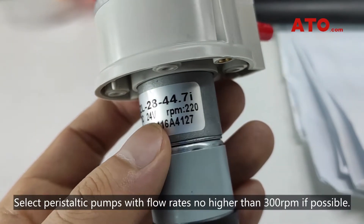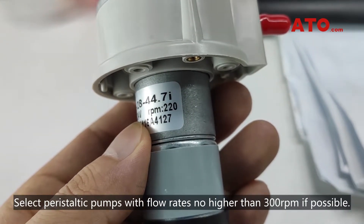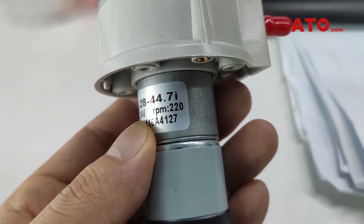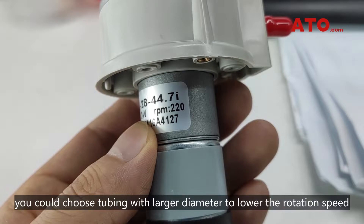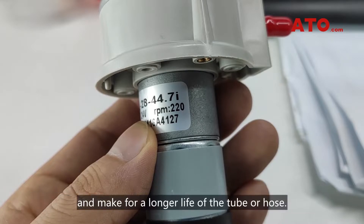Select peristaltic pumps with flow rates no higher than 300 rpm if possible. As the peristaltic pump generates flow rates from rotating rollers, you could choose tubing with a larger diameter to lower the rotation speed and make for a longer life of the tubal hose.